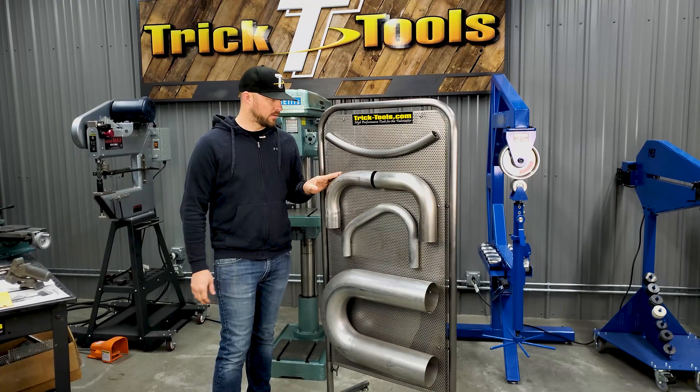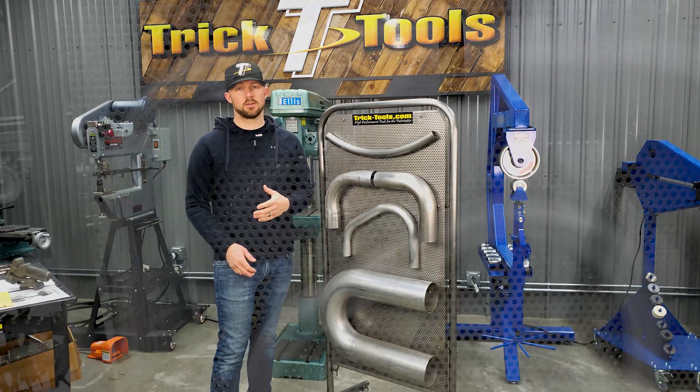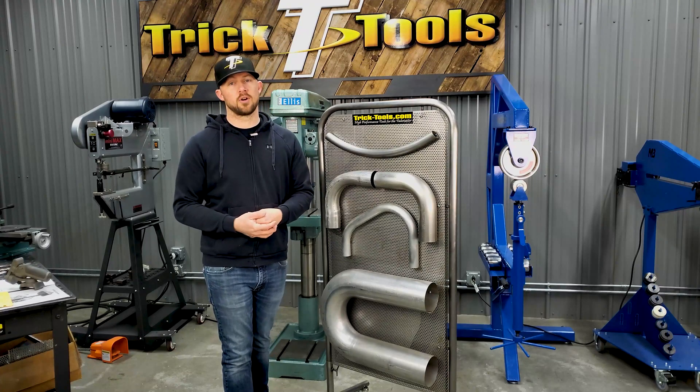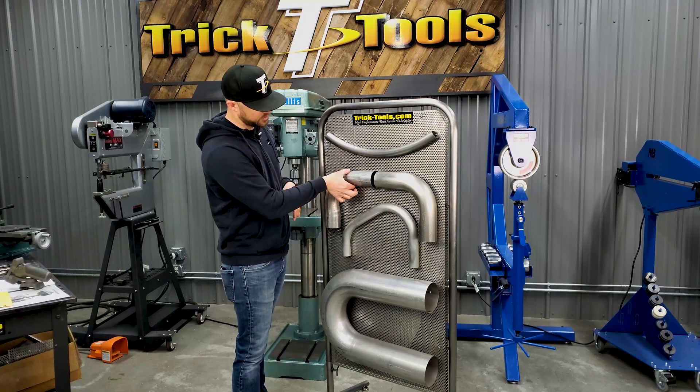From there, this tube here was bent on a ram style bender. This is the kind of bend you would typically see if you go to an exhaust shop looking to get new exhaust made for your car — they're typically using a ram style bender.